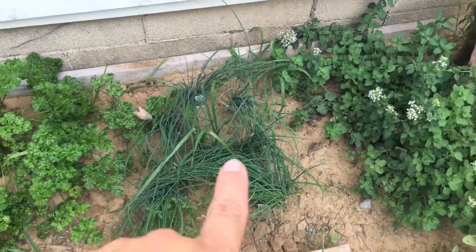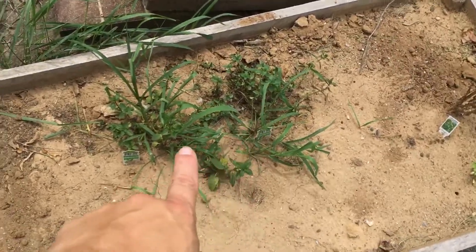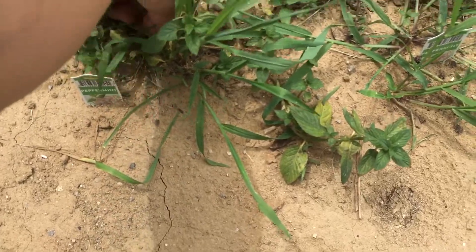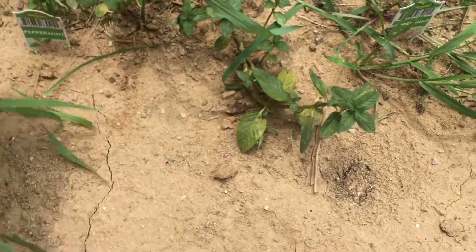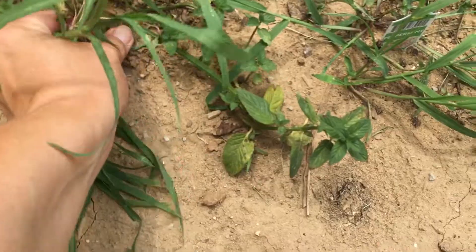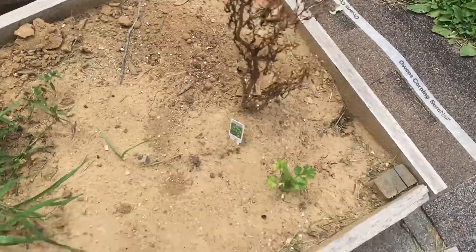We have parsley - dark green and light green - we have chives, oregano, sage, and we started some peppermint which is coming in nicely. We haven't had rain in a while, but even without rain the weeds tend to take over. We also had some cilantro and there's more growing, so we will harvest that too.